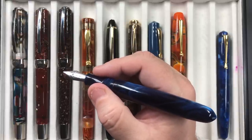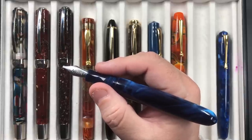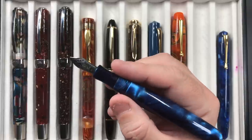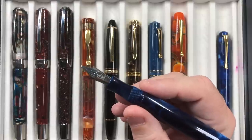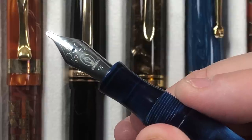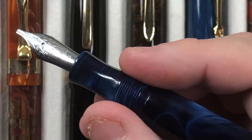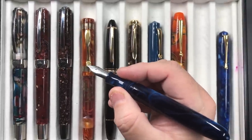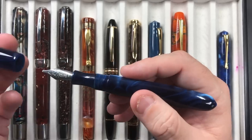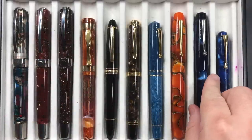The Edison Collier Blue Steel also has that beautiful chatoyance in the body — really quite captivating. But again, it's a pen I'm just not writing with enough. It comes with a 1.5 millimeter stub, though I can swap that for a medium nib. These are Jowo nibs, so they're consistent in quality and writing experience.